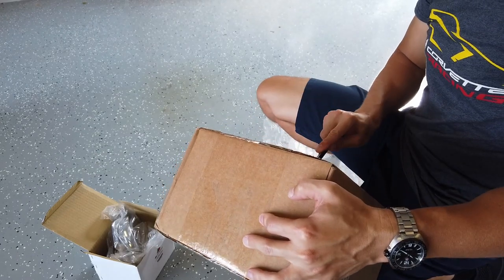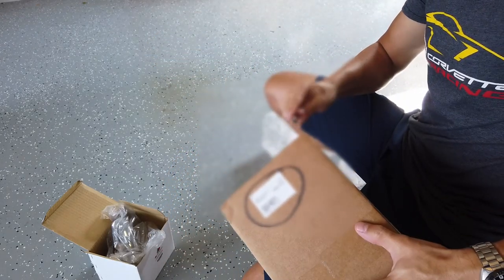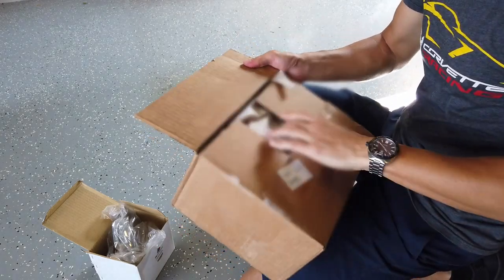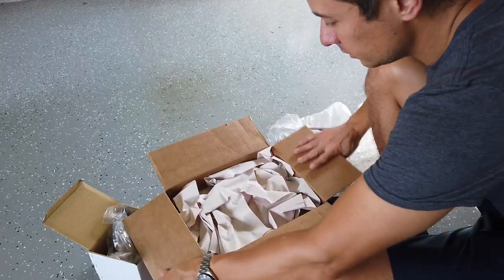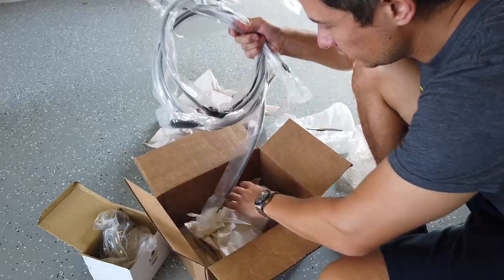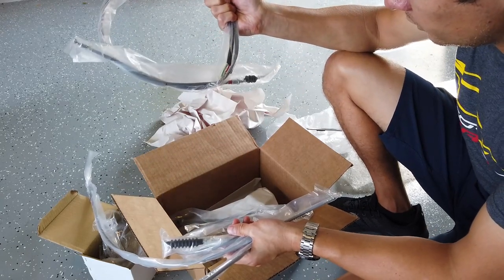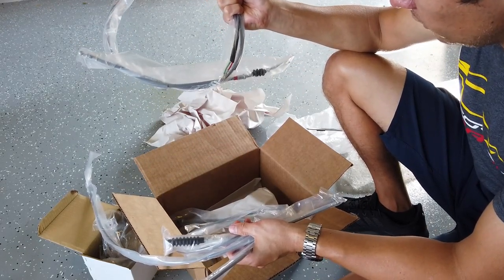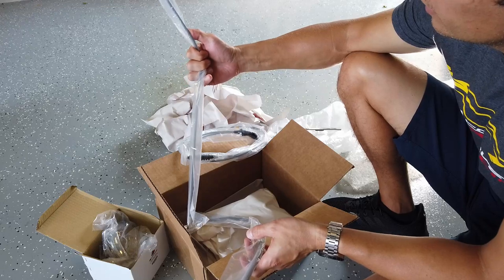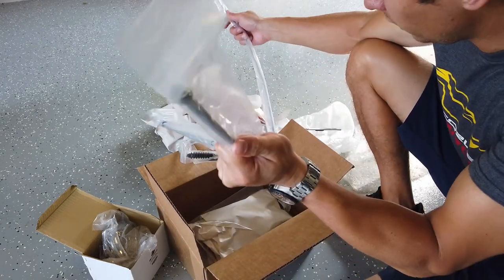And then the final box — this is from CHP Motorsports. I ordered their cable package. I had a lot of the cables, but I figured I might as well order all new ones since the rest of the bike is going to be in new condition. So this is the throttle cable, front brake cable, and the speedometer cable.